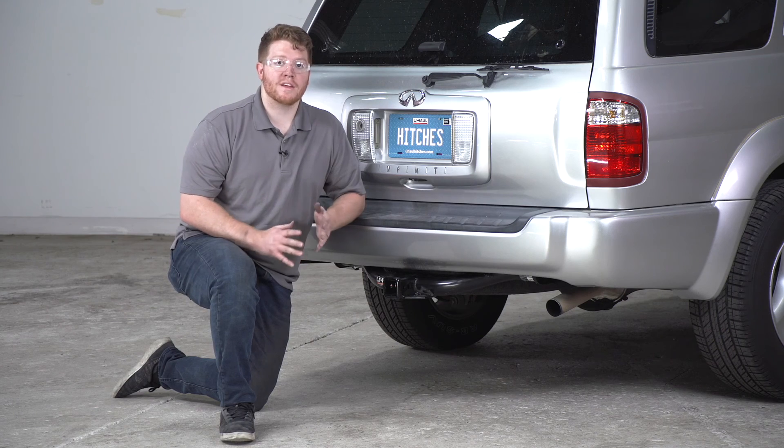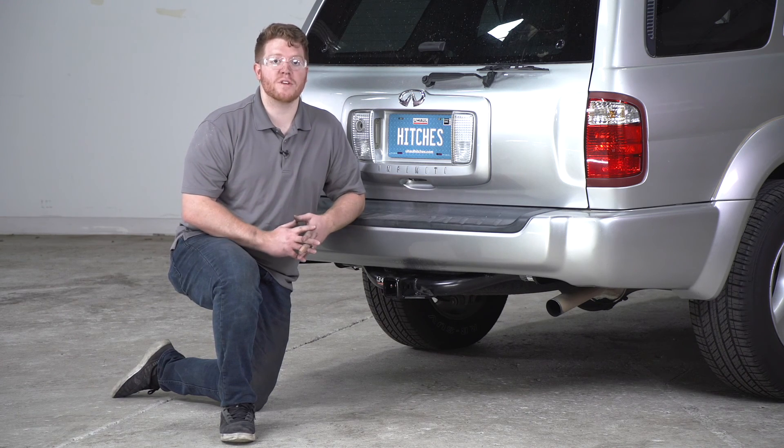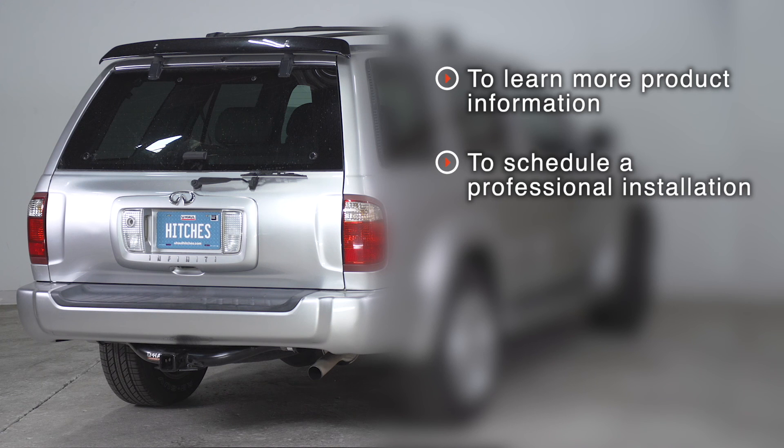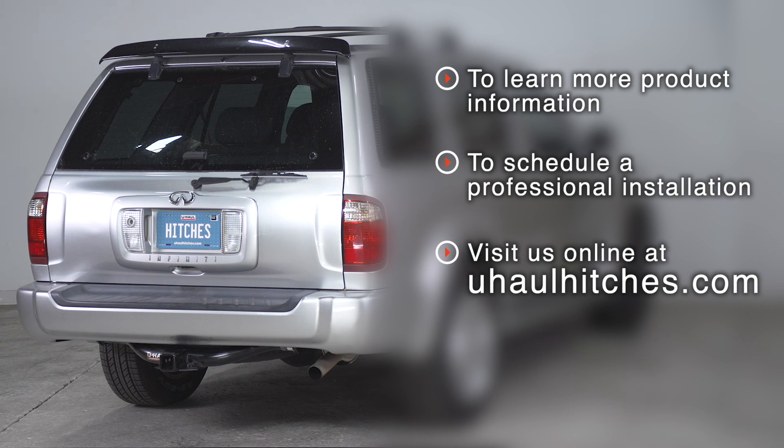So that wraps up our install and our video. Thank you for watching. If you have any questions or need more information on this product, you can visit your closest U-Haul hitch center or visit us online at uhaul-hitches.com.